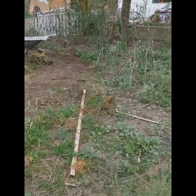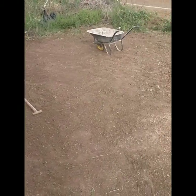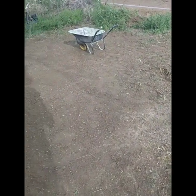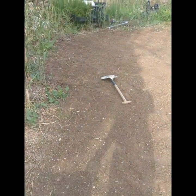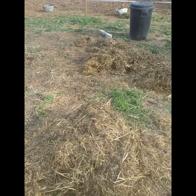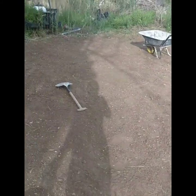I'll show you when we're finished. We are getting there slowly — slowly, slowly, catch your monkey — but we've done all of this in more or less less than an hour. Hopefully tomorrow it will be ready to put some vegetable starts, plant starts, in.